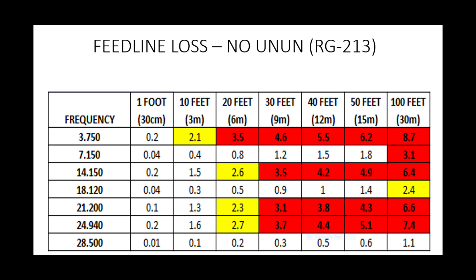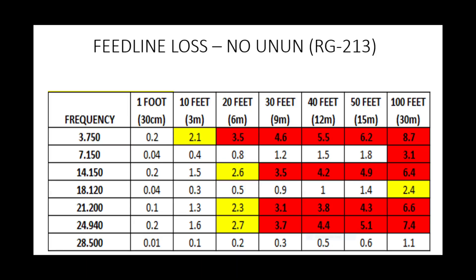Looking at different lengths of coax across the top, we can see different losses in dB. The ones in yellow I've shaded as between 2 and 3 dB. Anything above 3 dB — remember, 3 dB is half your power gone — I get very itchy feet. A lot of modern S-meters have an S-point set at 3 dB rather than the classic 6. On 80 metres without the UNUN, with a 50-foot run of RG213 you're losing about 6 dB — basically three-quarters of your power.